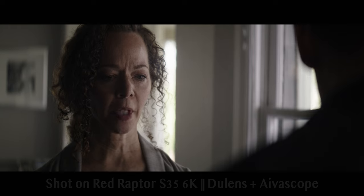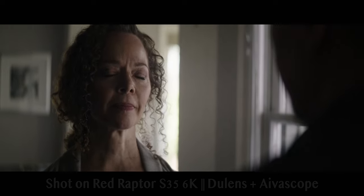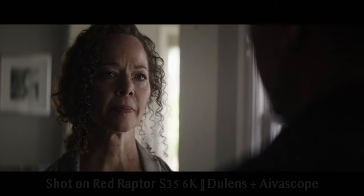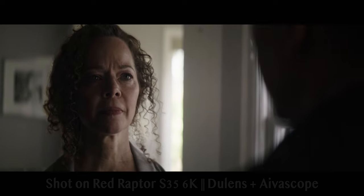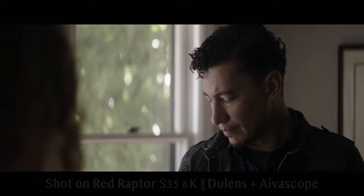So today we're going to be talking about the Ivascope and why I really, really, really like this scope. The Ivascope is a single focus solution where you can throw it on the front of several different taking lenses. And this, to me, is actually where I think it has a lot of possibility, assuming you have multiple scopes like we do here.